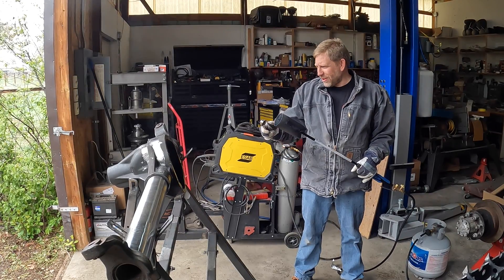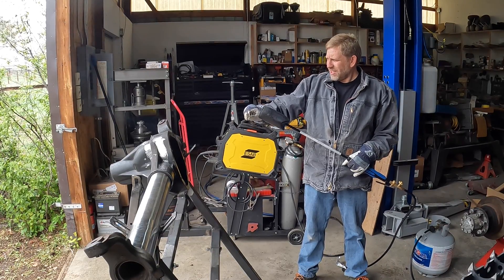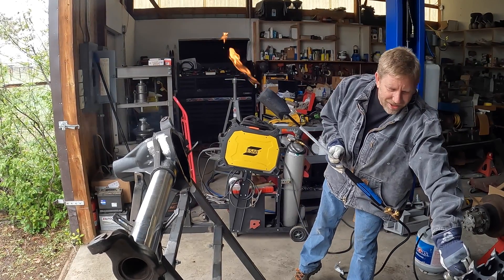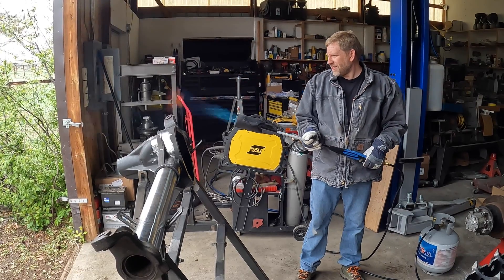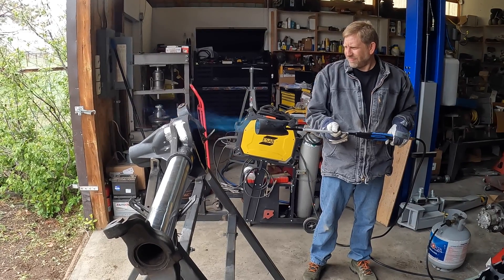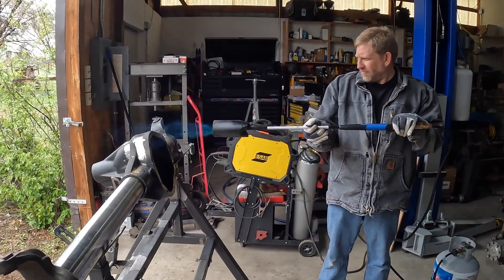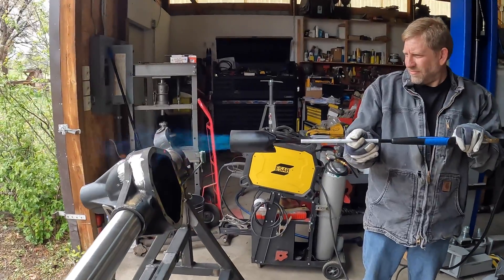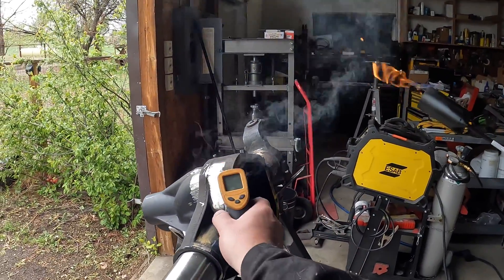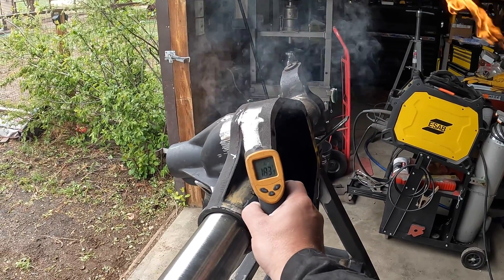Warming up the axle, warming up the housing using a weed burner. Stop and check temperature from time to time. The idea is 400 degrees, not 900, not glowing red.